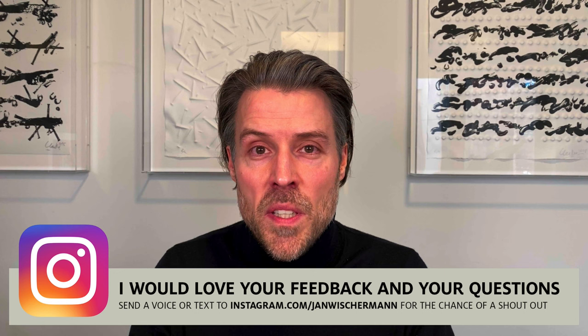Hey everyone, happy to be back here to show you the latest technique I have in store for you, which is about creating a very smooth hair outline for your portraits. But before we dive into this, I wanted to take a moment to say thank you for more than 1,000 subscribers. I'm really happy to have reached that milestone together with you, and thank you so much for all your comments below my videos — I try to answer every one of them.